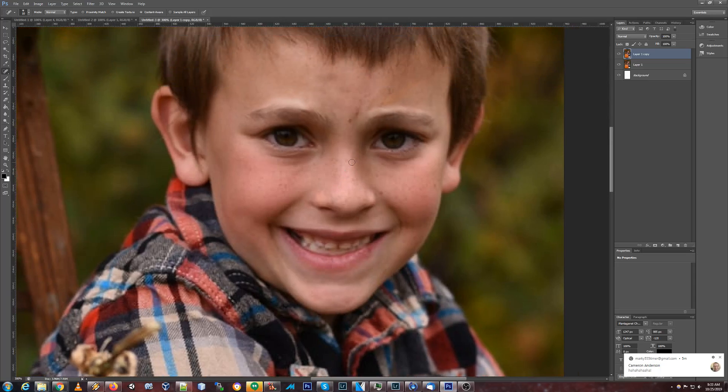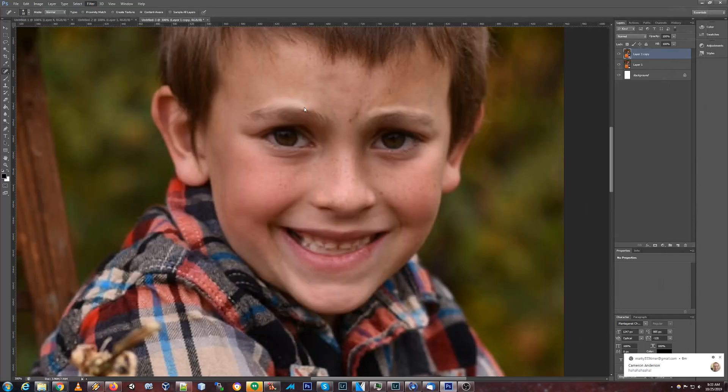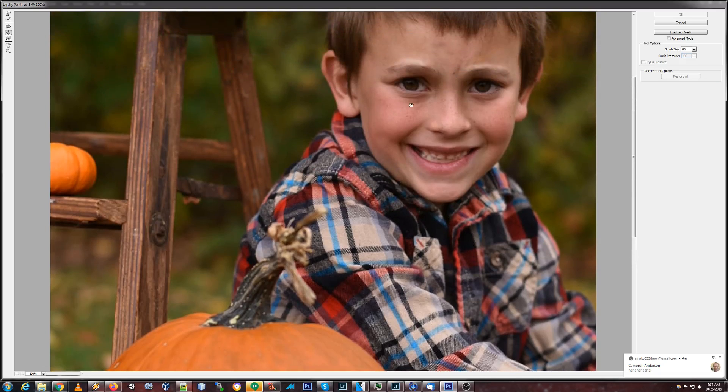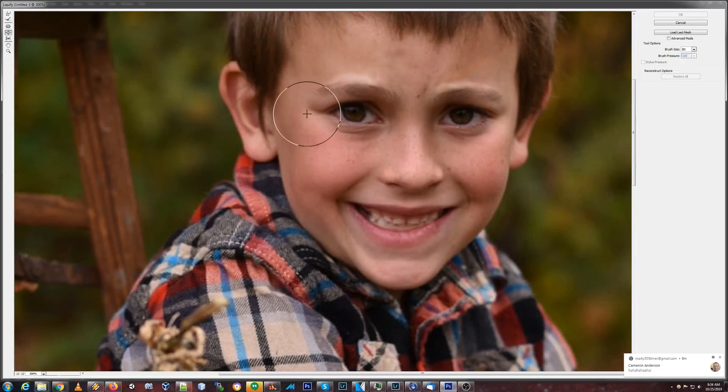Why does he look worried? We've got to fix these eyebrows. Let's do that. Liquify again. He's looking better. I need to relax him. He needs to relax. I think part of it is the fact that his eyes — this crease here is moving up.